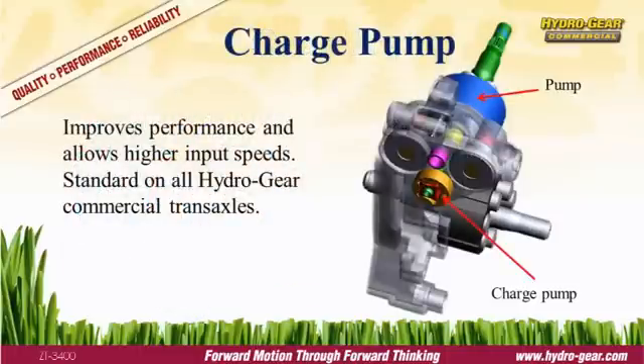A charge pump supplies supplemental oil to the pump, permitting higher input speeds and improved performance. It's a must for commercial mowers and is standard equipment on all Hydrogear commercial transmissions.